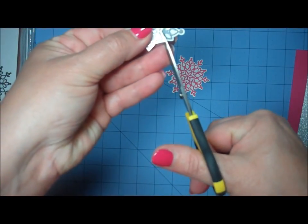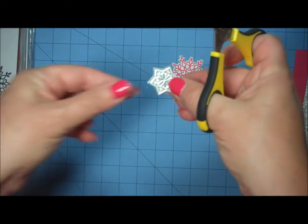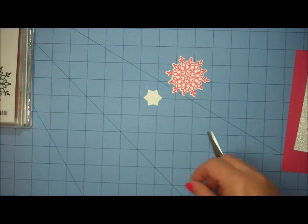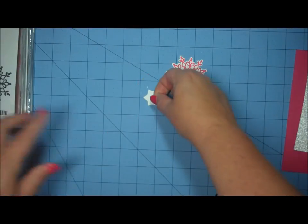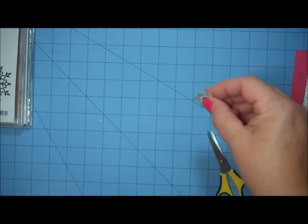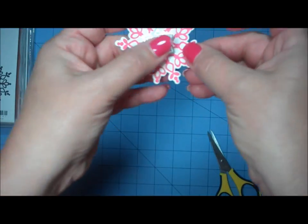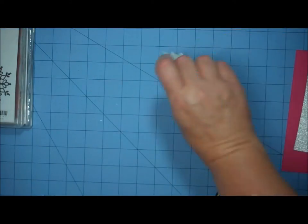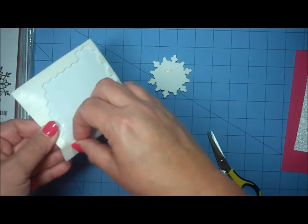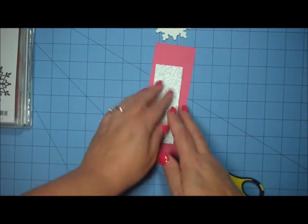I'm finishing cutting out the center section — there's a star shape in the center and I want to use that to embellish my project. I'll turn that little star-shaped center over, add one foam dimensional on the back, and apply it right in the center of my snowflake. Then I'll turn the whole snowflake over, add a couple of dimensionals on the back, and set it aside. Now I'm ready to begin constructing the rest of my project.